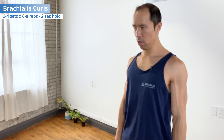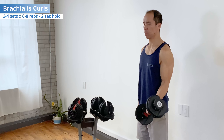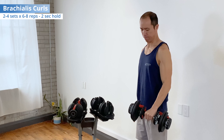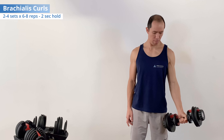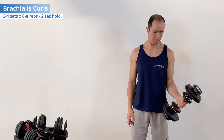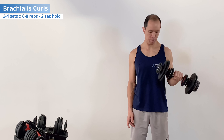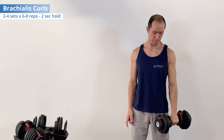Slowly return, turning the palms down more and more as you lower the weight to shut off the biceps. For brachialis curls, do two to four sets, six to eight reps, holding for two seconds at the top — progressing up over time.